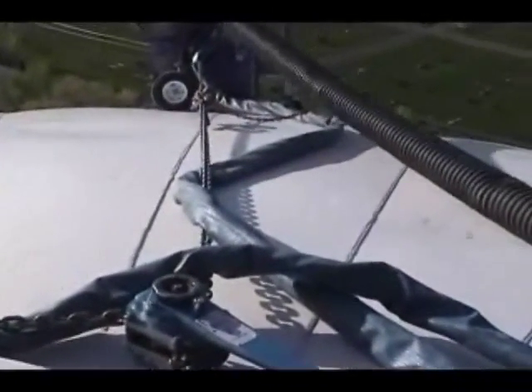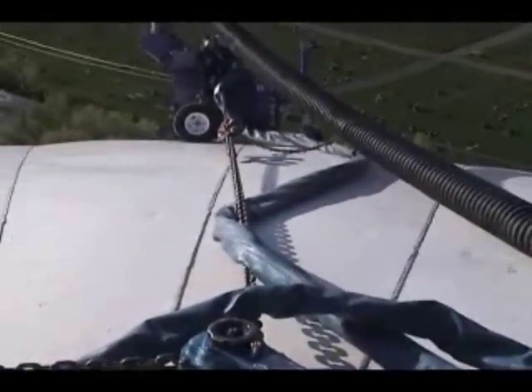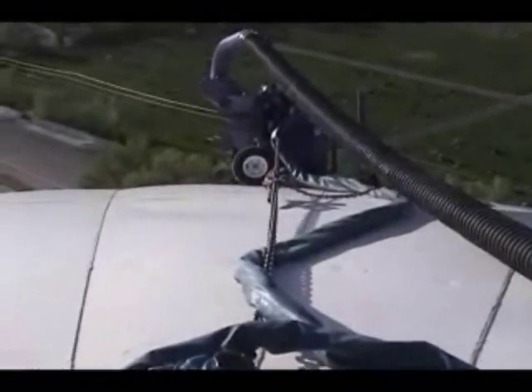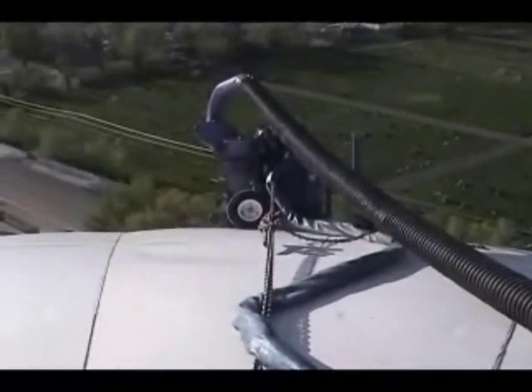After a pass is completed, the machine is ratcheted up the slope for the next pass around. It took only one morning to complete this roof.